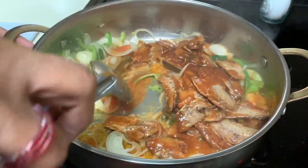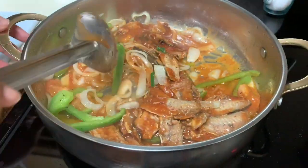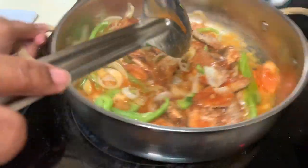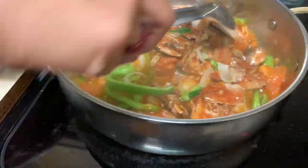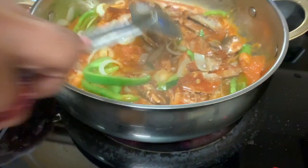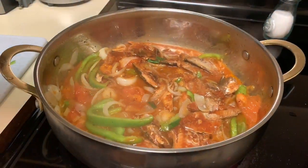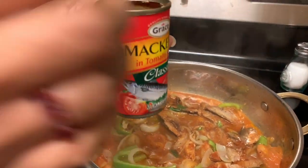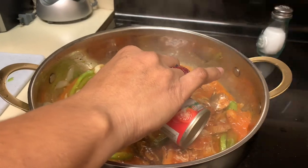You don't want to stir this too hard because you don't want to mash up the fish, so I just like to give it a little shake. I'm going to add just a little bit of water in the can — just add a little bit of water in there to mix up what's inside.